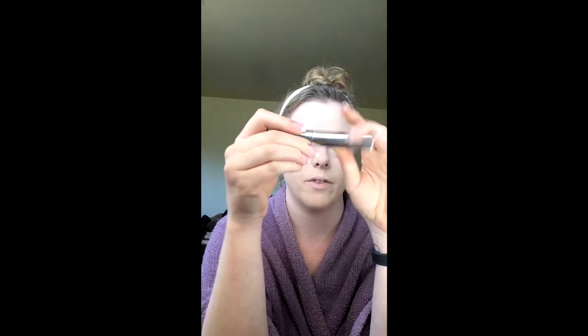If you mess up, concealer is always a nice fix. I usually don't mess up too bad on this eyebrow but the other one is a different story. Always set your eyebrows — I use the clear brow gel from Anastasia Beverly Hills. It's life if you don't have it, get it now. Just lightly put them puppies in place.